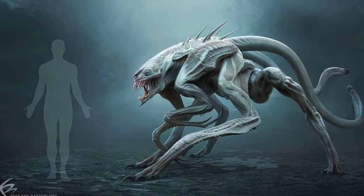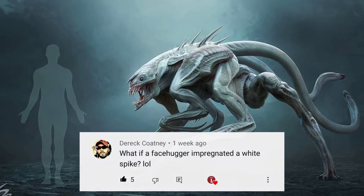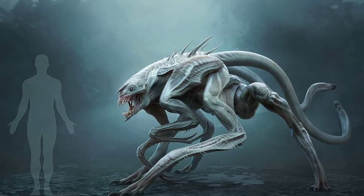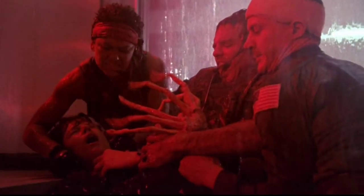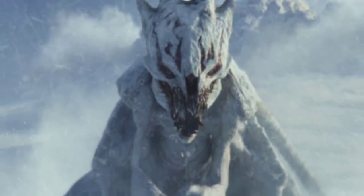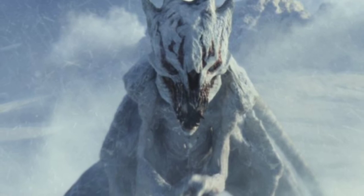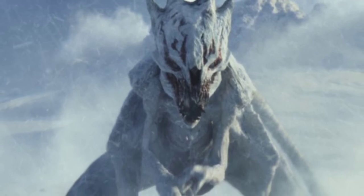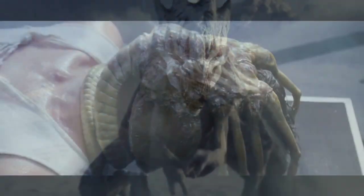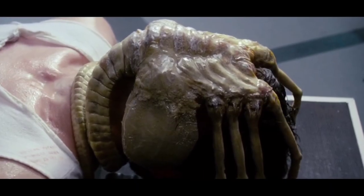I actually got the idea for this video from a comment on one of my other videos, so thanks for that. Which one of these two designs did you like the most, and do you think this is what a white spike xenomorph would look like, or do you think it would look different? Thanks for checking out my video — if you enjoyed it make sure you click the like button, and you can subscribe to the channel if you don't want to miss out on future videos. I'll see you next time.